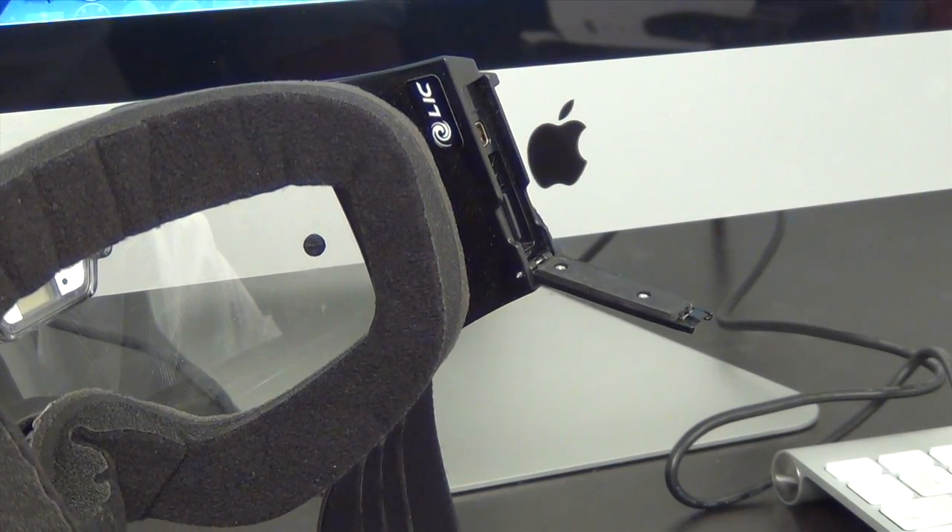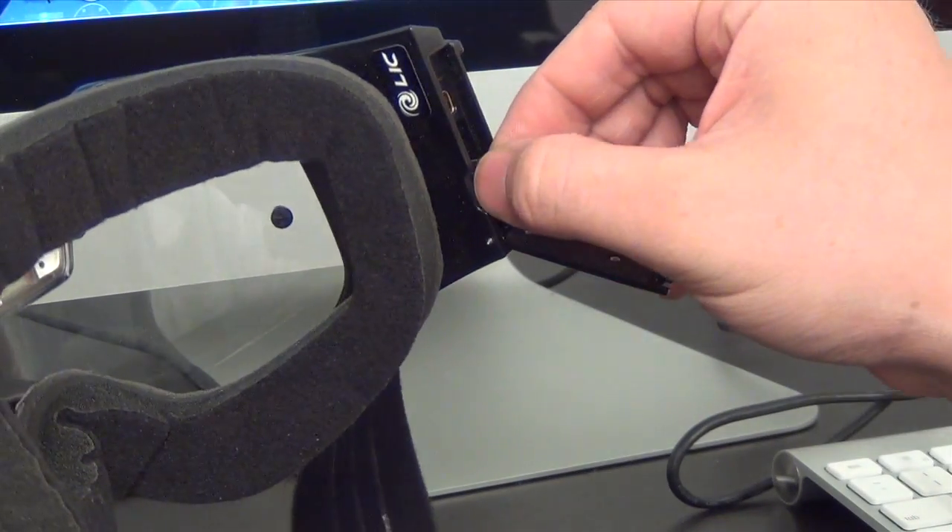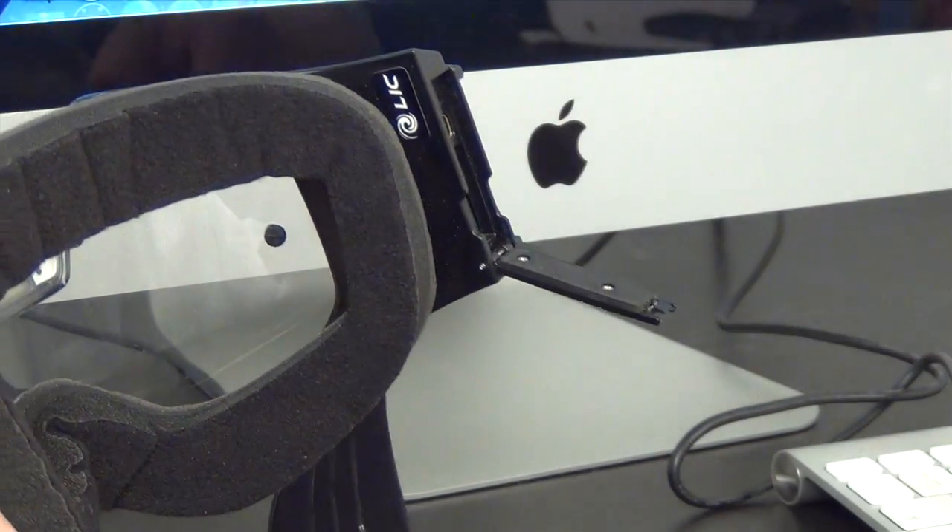If you will be updating several goggles at the same time, it is quicker to do so by using the same micro SD card and switching it into each of the cameras.